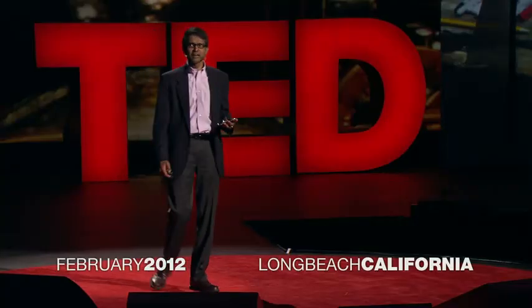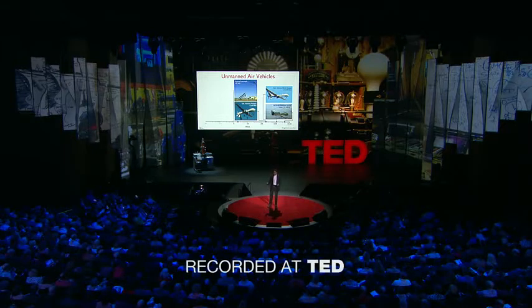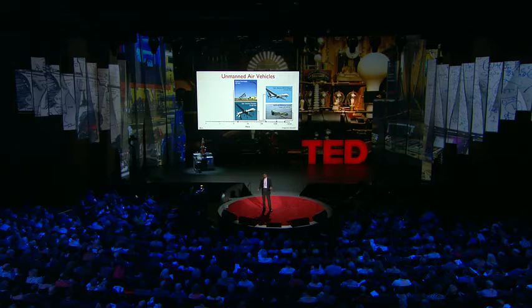These robots are related to unmanned aerial vehicles. However, the vehicles you see here are big. They weigh thousands of pounds, are not by any means agile. They're not even autonomous. In fact, many of these vehicles are operated by flight crews that can include multiple pilots, operators of sensors, and mission coordinators.